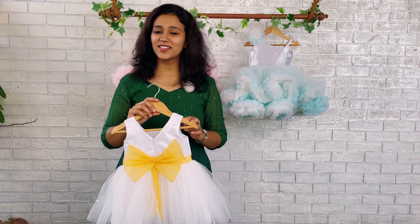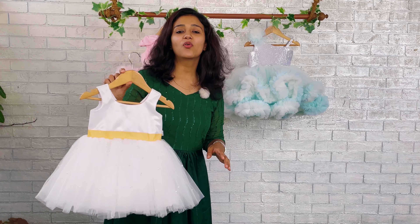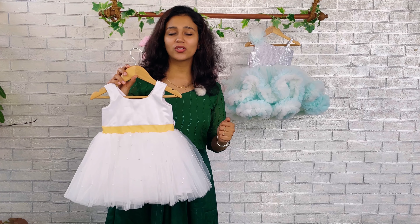Hi momies, welcome back to PPT. I am Nesu Nas with you and today I have got a beautiful pure white color baptism dress to show you all.